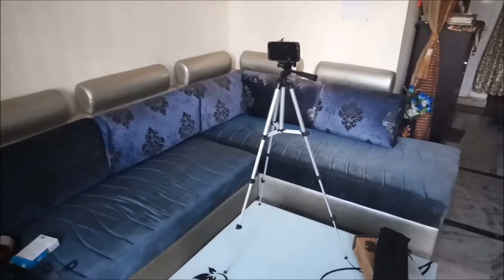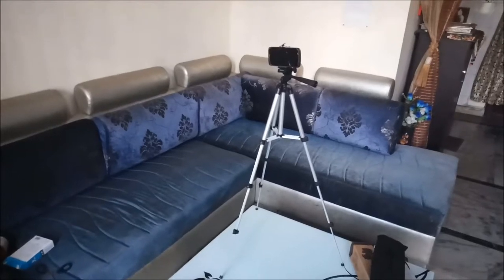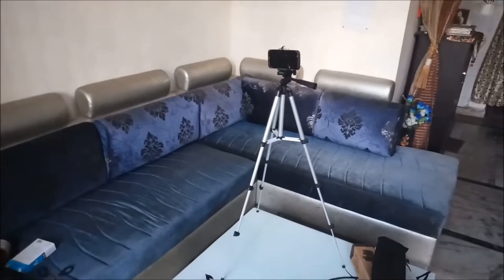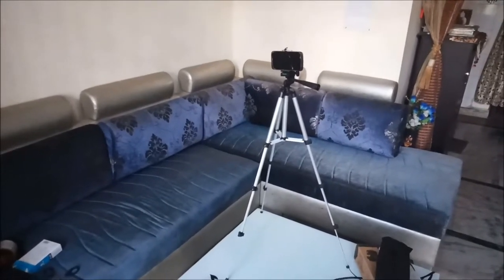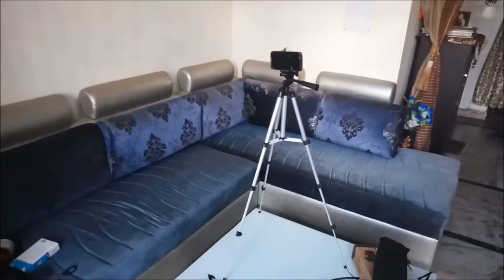I have mounted a sample mobile holder. You can't mount a DSLR, but if you want to shoot a video from mobile, you can easily mount the mobile holder. There is also a handle which you can use to move your camera left and right.